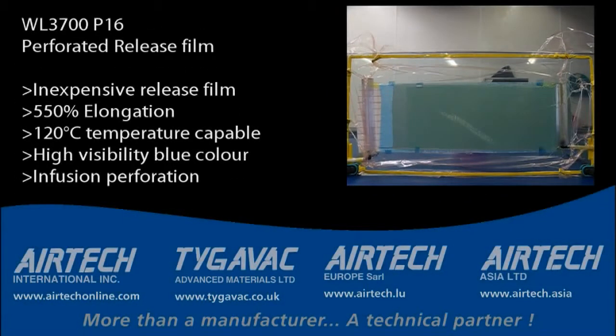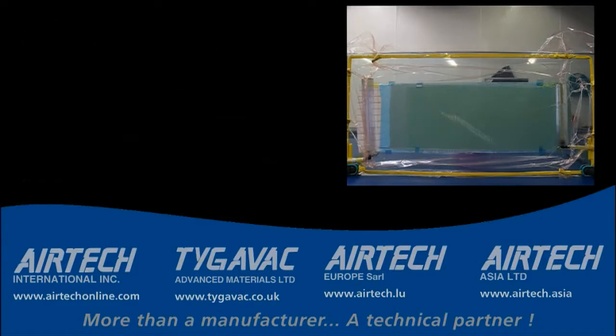WL3700 P16 Perforated Release Film benefits include: inexpensive release film for low to medium temperature applications; 550% elongation with a tensile strength of 7,000 PSI; 250°F (120°C) temperature capable; high visibility blue color on laminate surface; and infusion perforation for excellent performance.